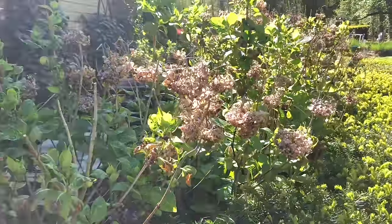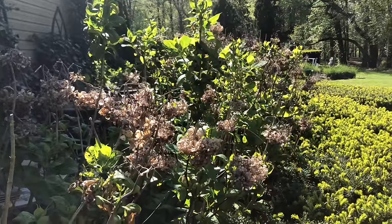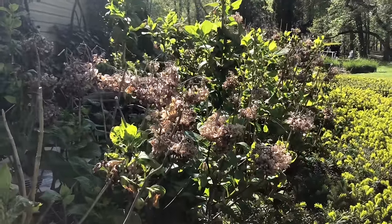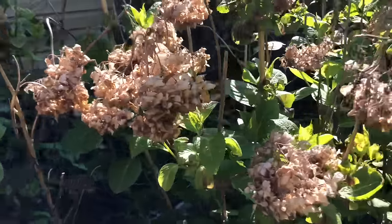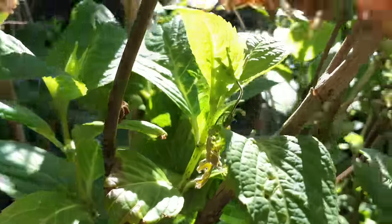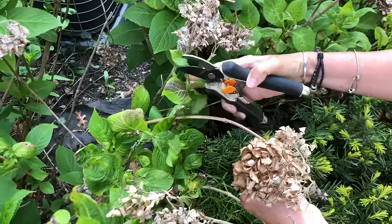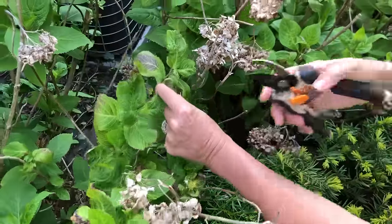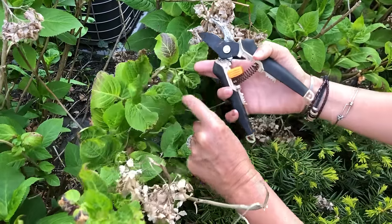Here's the story with deadheading hydrangeas. It's springtime and I'm with my Endless Summer hydrangea. It always helps to deadhead your hydrangeas because it will encourage extra blooms for the season, but you want to be careful that you don't prune instead of deadhead. Find the spent blooms, follow the stem down, and cut right above a fresh set of new leaves. Don't cut below new growth because you might be cutting off blooms that are coming in this summer.